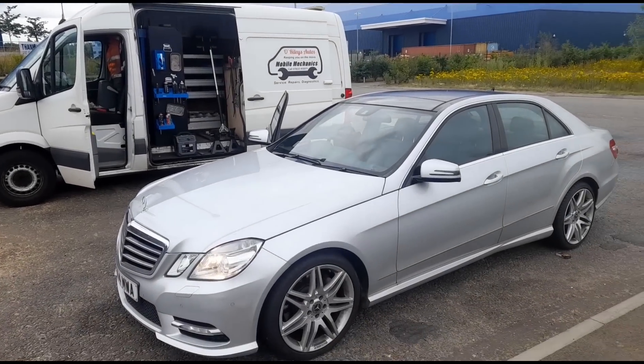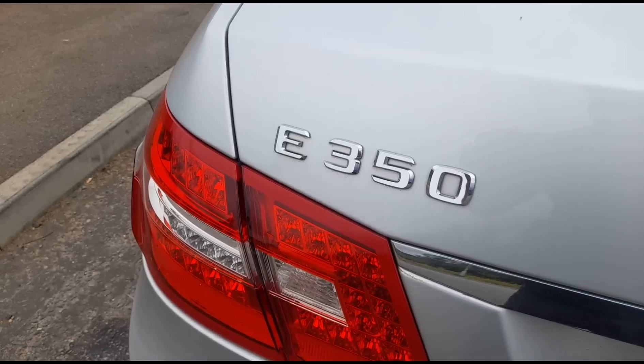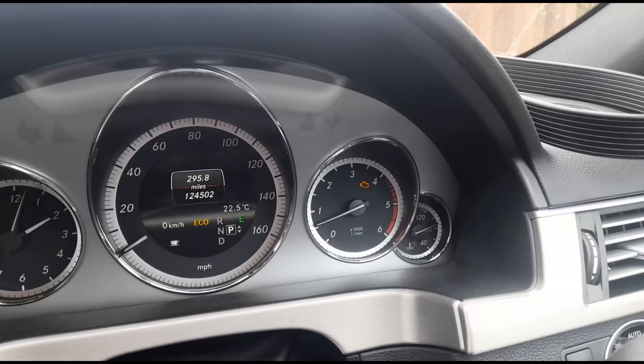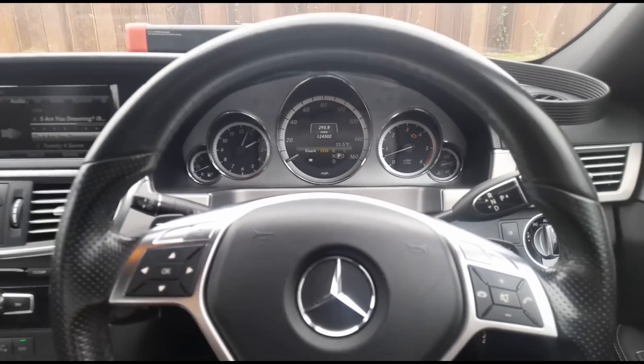Hello, it's Jimmy. Here at O'Reilly's, I'm looking at a Mercedes E-Class — this one is an E350, so it's a V6 TDI. Inside the vehicle we've got the engine management light on, the vehicle is in limp mode, and it just doesn't have much power.